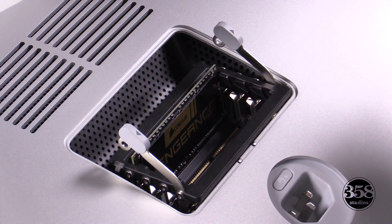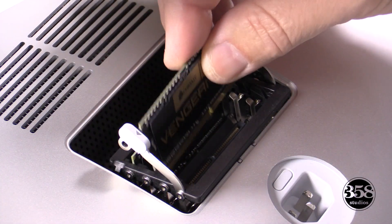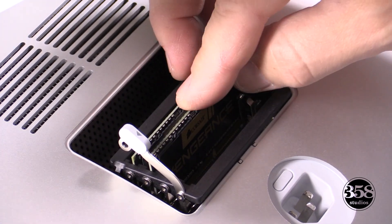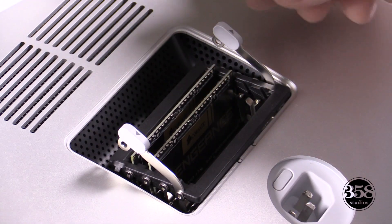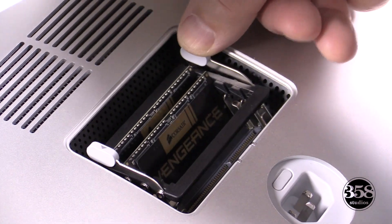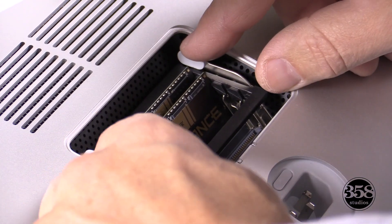Go ahead and fill the slots that you need. I'm using 16 gigabytes here, so I'm going to put in two memory modules. Take the metal arms with the gray plastic pieces on the end, push that back down and reseat it, and put the cover back on.